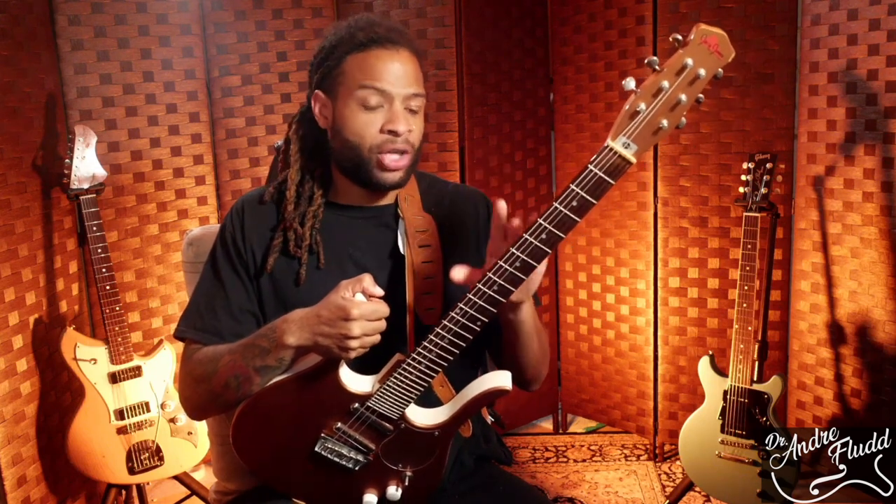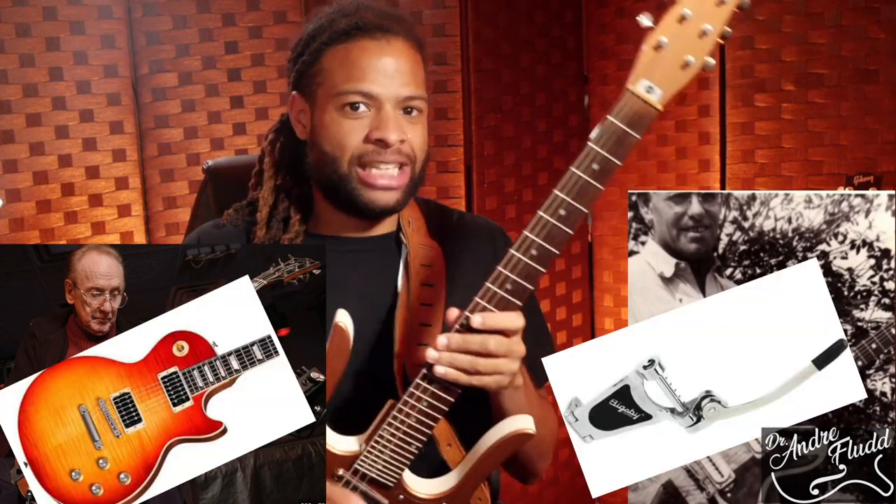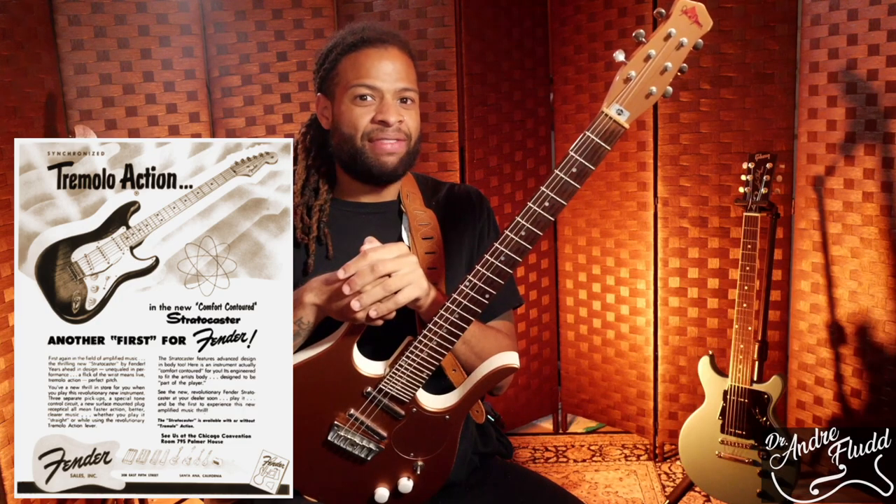We have to remember that in the 1950s, the solid-body electric guitar was still a very new, modern concept. For example, in the late 1940s, Paul Bigsby and Les Paul — the actual people who made the Les Paul guitar and the Bigsby vibrato system — were collaborating on their own guitar. Of course, Leo Fender released the Esquire in 1950 and the Stratocaster in 1954.